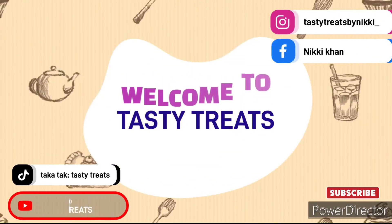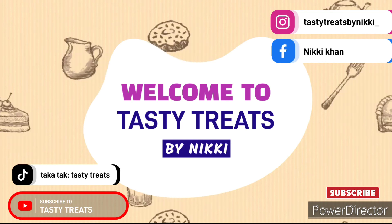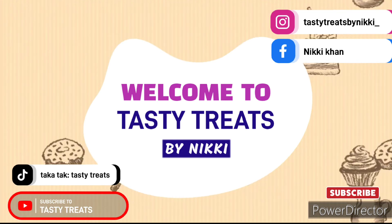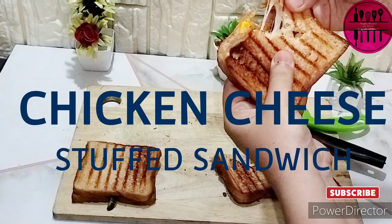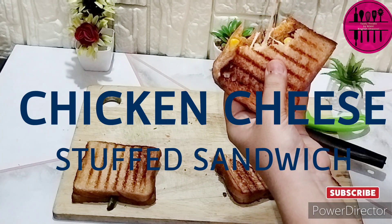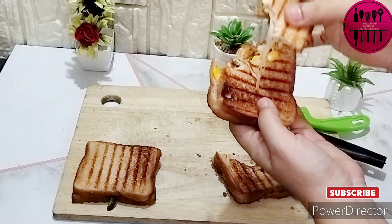Hello Foodies! Welcome back to my channel Tasty Treats by Nikkie, to the English series of my recipes. Here I am with a new recipe again — the same Ramzan series continues. Our today's recipe is Chicken Cheesy Stuffed Sandwich, which is really cheesy, very very tasty, and healthy at the same time.